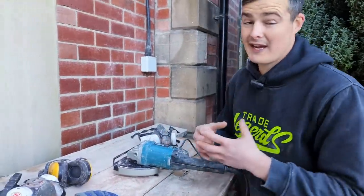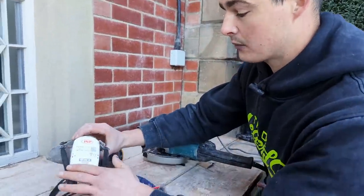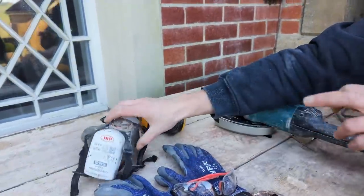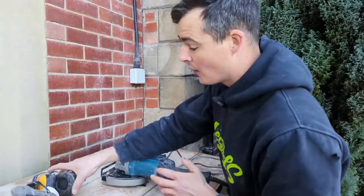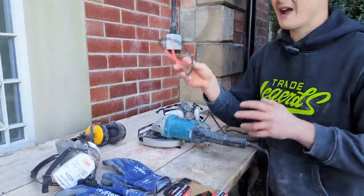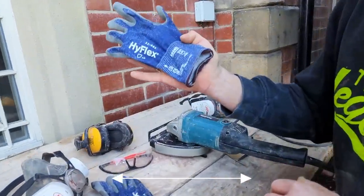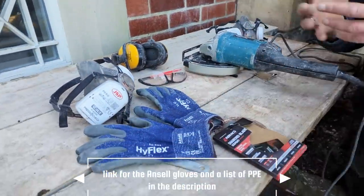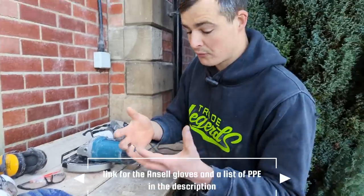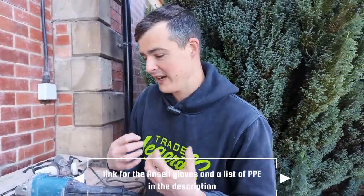The PPE you need: a really decent mask — we're using this one, it catches 99.5% of all dust particles — some really decent ear defenders, some goggles to stop any shrapnel going in your eye, and some decent gloves. I'm using these Ansel gloves; they're pretty decent and they're waterproof, meaning they're also dustproof, because the dust from old mortar gets on your hands and makes them really dry.